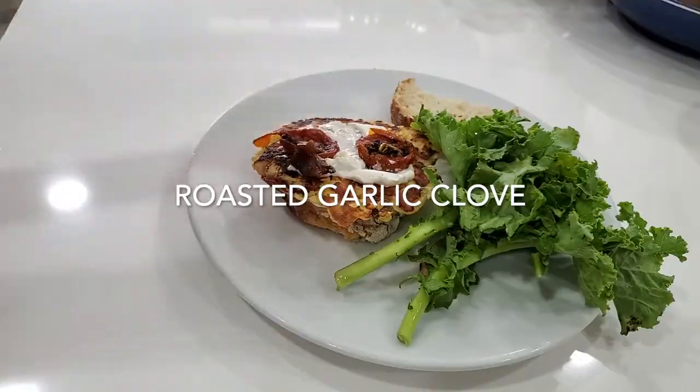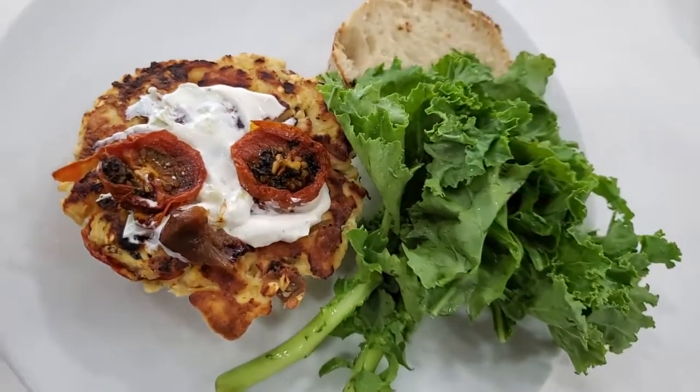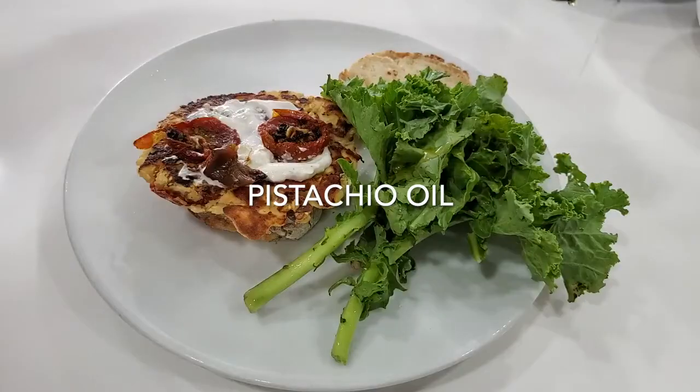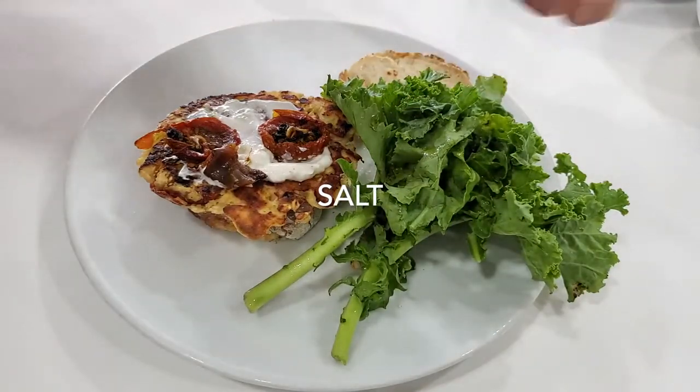So we add a sprinkle of salt and some delicious pistachio oil. It's amazing — kale with those two ingredients is perfect, it's all you need. You can add part of it in your burger or just eat it like a salad.